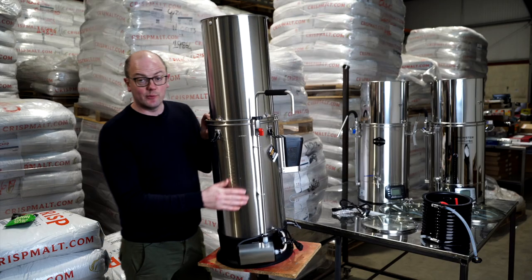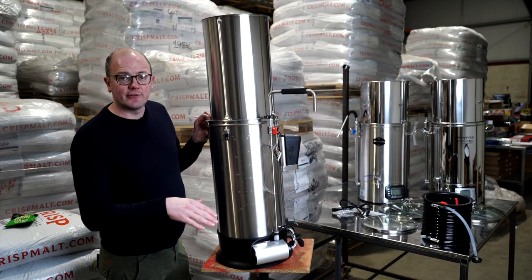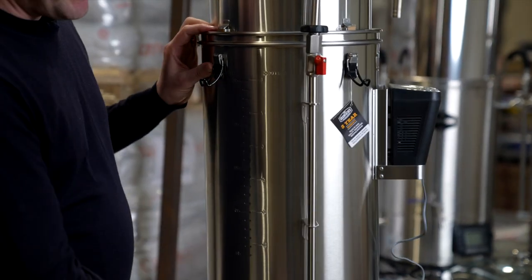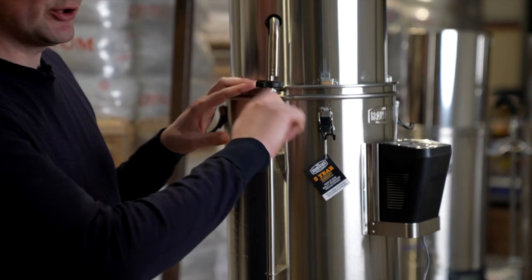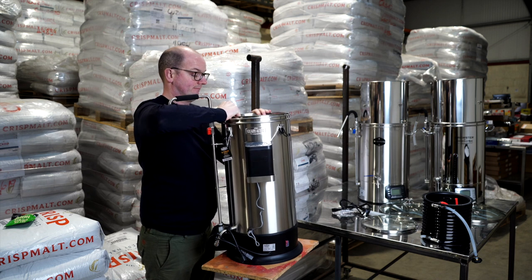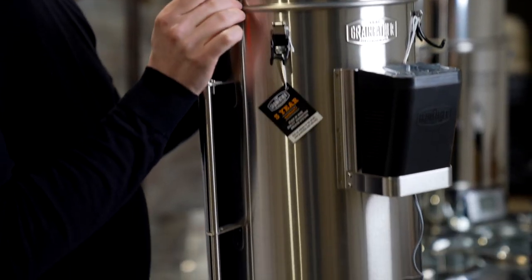One thing I like with the Grainfeller is that it's got graduation markers indented into the side of the vessel, so you can see whenever you're filling up your strike water before you add your grains where you're filling up to — and it's not going to rub off because it's indented. It's got a pump — external, built in at the side — with flow control to adjust the pump flow and a little knob for recirculating so you can recirculate throughout the mashing process.